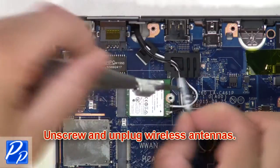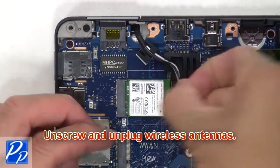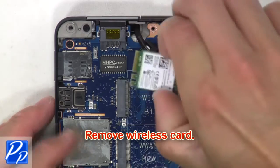Then unscrew and unplug the wireless antennas. Next, remove the wireless card.